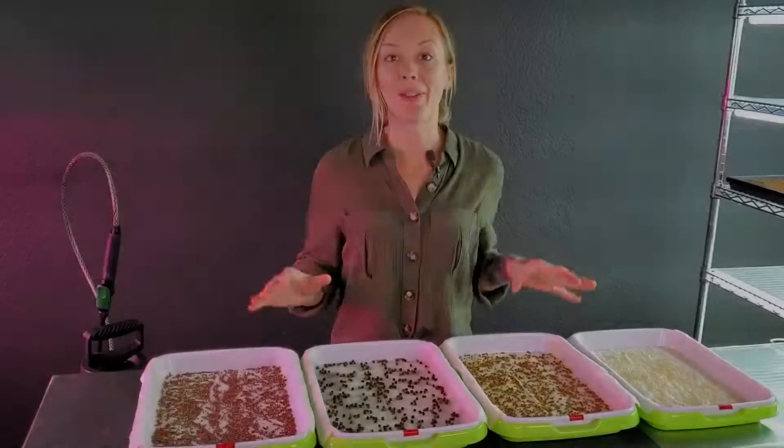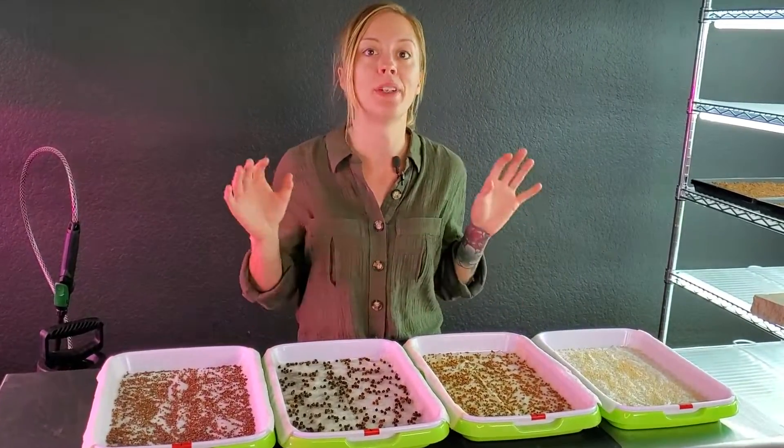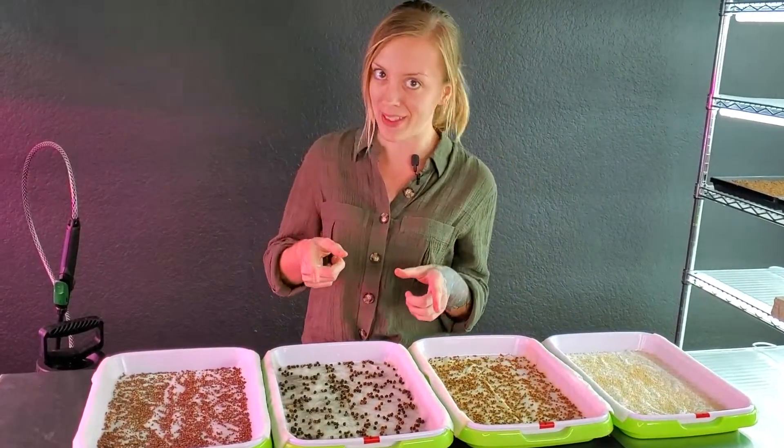Over the next few days I will be keeping up with you guys daily and we'll take a look at these and see how they're germinating. We are on day one of this germination trial and I have unstacked all of these and put them side by side so we can take a peek at them.